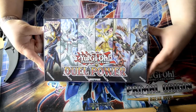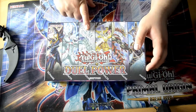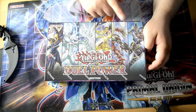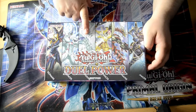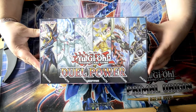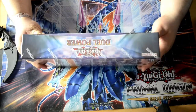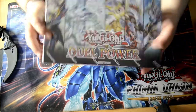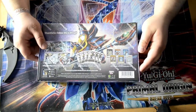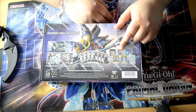So here's the box. We got first off Dark Magician, Elemental Hero Neos, Stardust Dragon, Number 39 Utopia, Odd-Eyes Pendulum Dragon, and Decode Talker. This is a normal monster, this is a normal monster, this is a Synchro monster, this is an Xyz monster, this is a Pendulum monster, this is a Link monster. The front of the box is very nice. Here it says 'Dual Power' — this is an official Konami set. Got 6 boosters inside and 6 special cards.